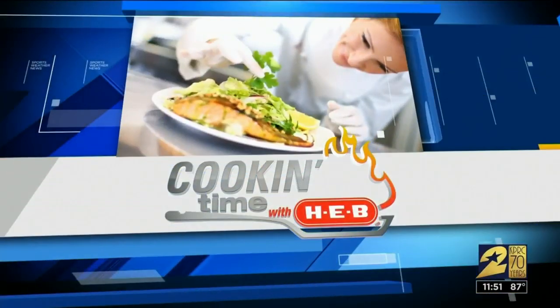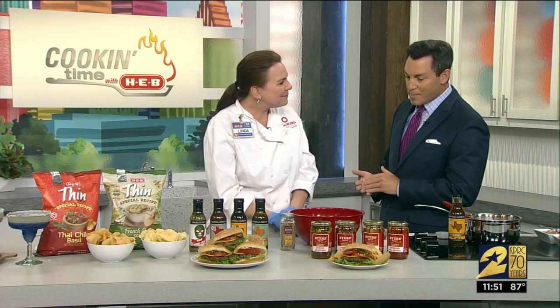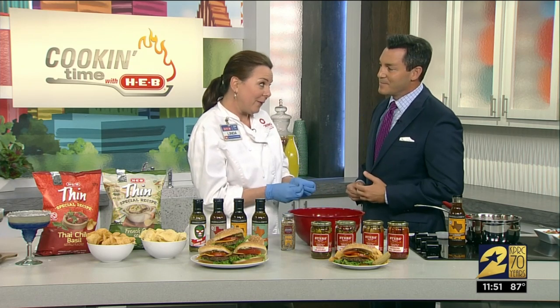Welcome back. It is cooking time with HEV. We've got Chef Linda in the house today and you are helping us step up our burger and bean game. We're talking next level here — definitely, and so simple at the same time.